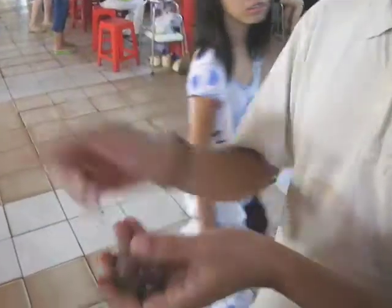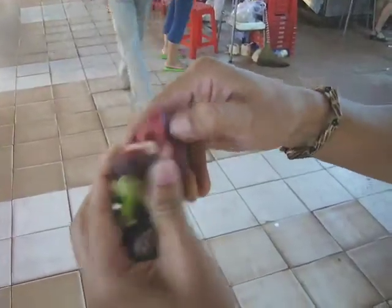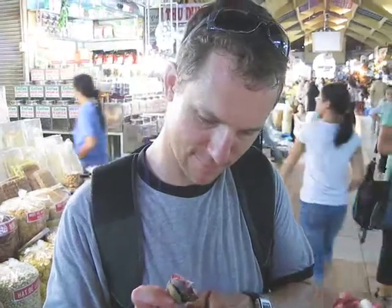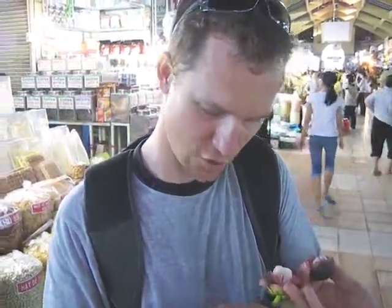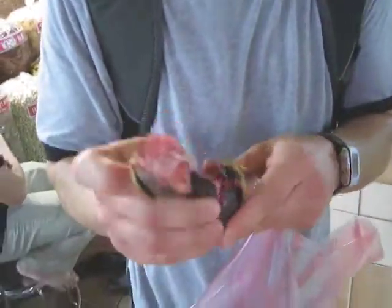Mangosteen — check these things out! It just pops right open, and then there's little fruits inside with white flesh. I'm gonna try it, I'm gonna try it. Don't be afraid to do his own — there we go.